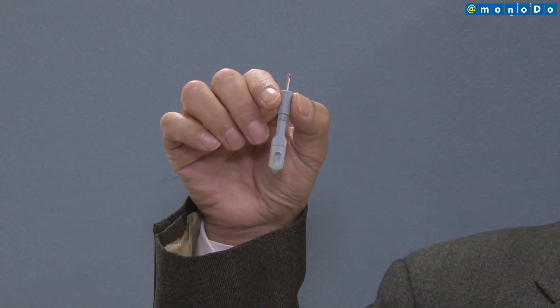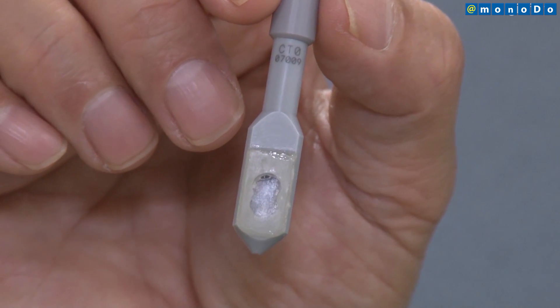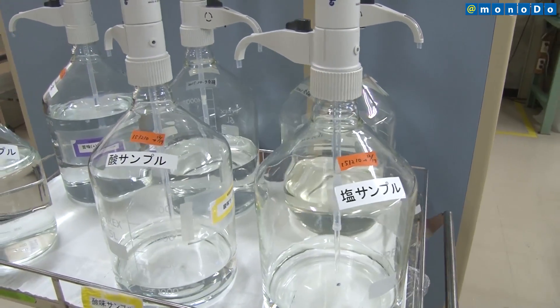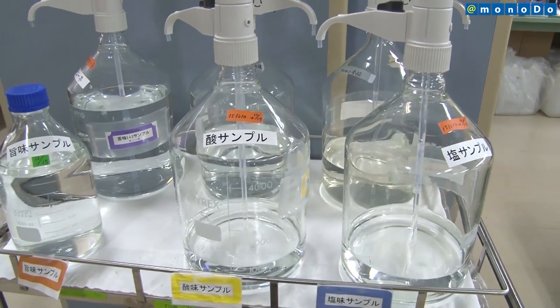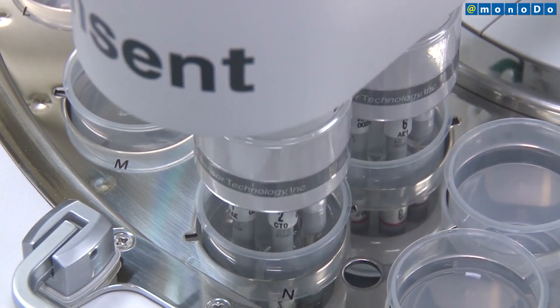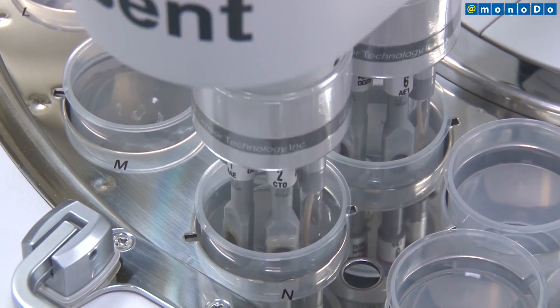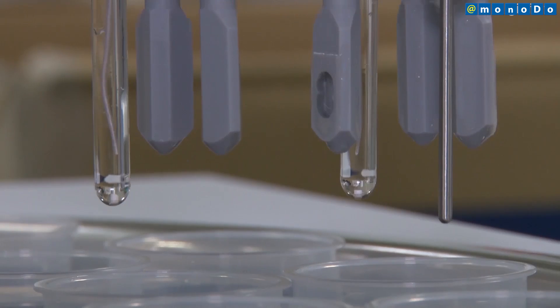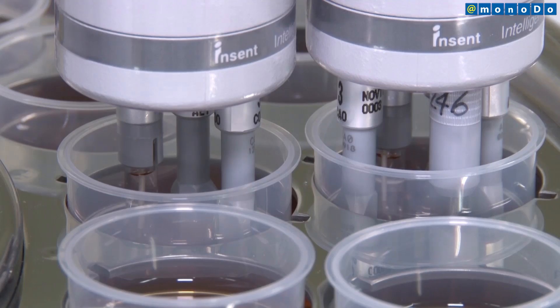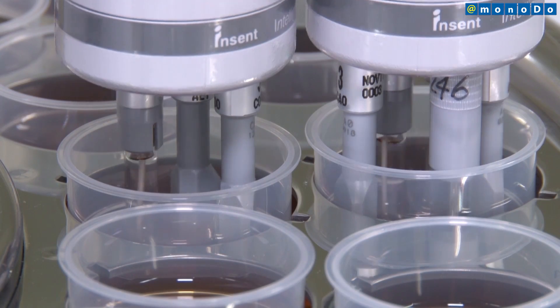This taste sensor uses a proprietary method to measure voltage change and determine taste. Measurement is based on fluid, so solids are mixed and turned into fluid form before measuring. The taste sensor is first dipped in a reference solution to derive the membrane electric potential. When the taste sensor is dipped into the solution to be measured, the membrane electric potential changes, representing a basic taste such as sour or salty.